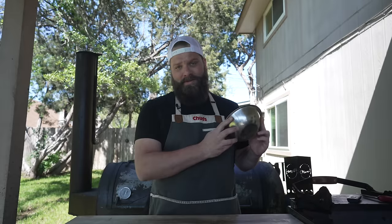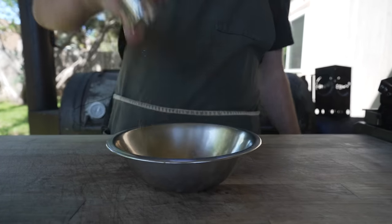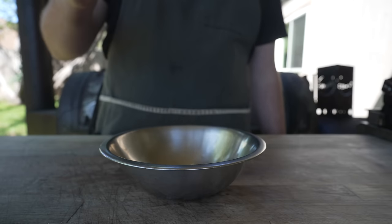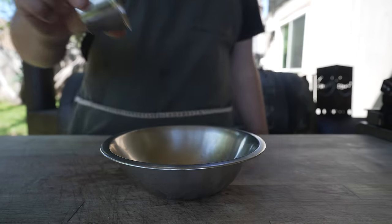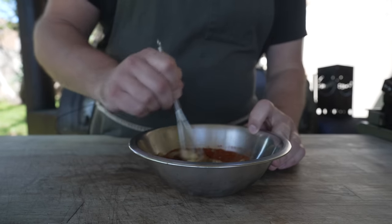Next up, let's go ahead and get all of our spices together for the sausage. Going into this bowl with some kosher salt, some granulated garlic, some dry mustard, some onion powder, black pepper, ground thyme, some mace, paprika, and a little bit of cayenne. And just get that all nice and mixed up.